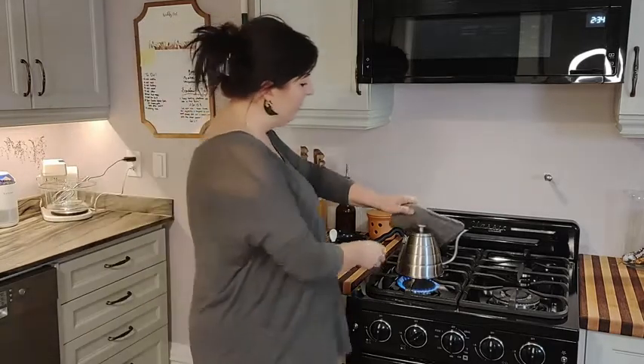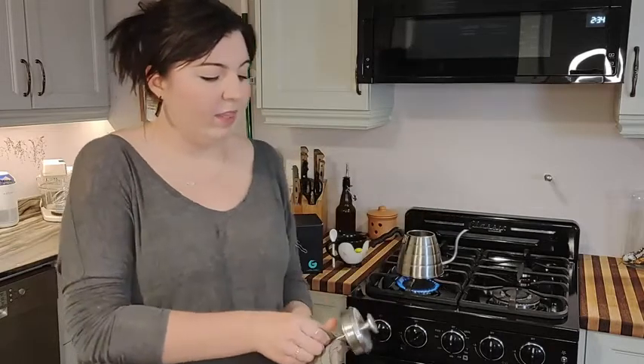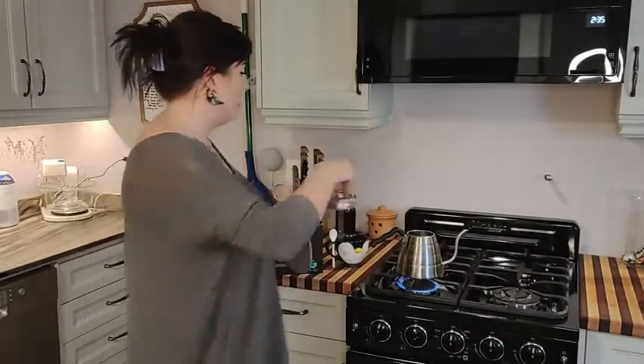Another really interesting feature is the top here — sorry, it's a little hot — but the top has a thermometer in it. With lots of coffees and teas you actually don't want the water at a full 100 degrees Celsius, so this tells you exactly what temperature your water is at.